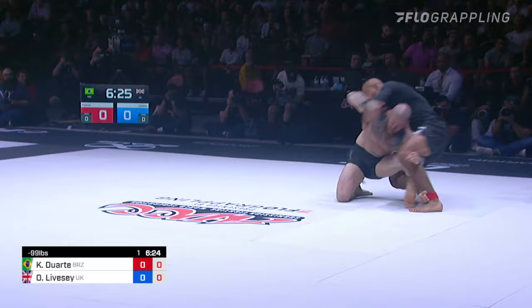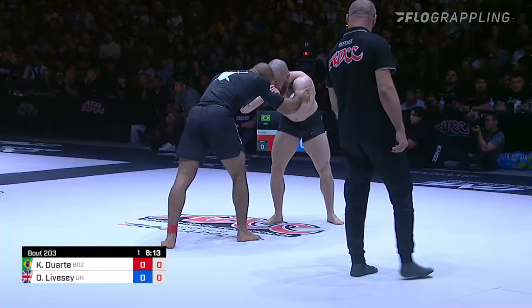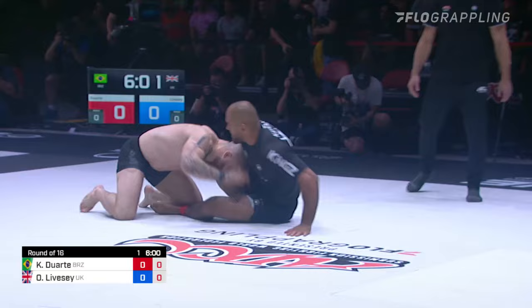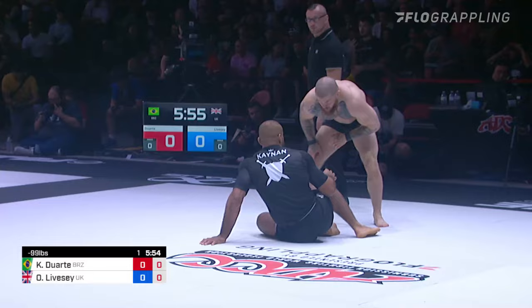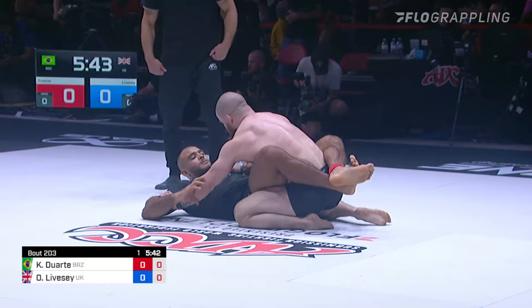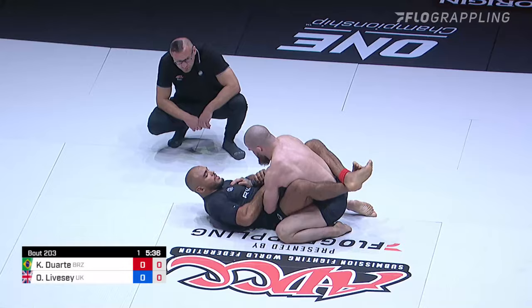Owen with a nice attempt there — a fireman's carry attempt. That was giving me flashbacks of Nick Rodriguez and Muhammad Ali from 2019. That was a good adjustment by Duarte, because that could have easily been a very big takedown. Coming forward from the butt scoop position now, opting for closed guard. I wonder if he's holding him in closed guard because he wants to attack or he's waiting for the points to set in.